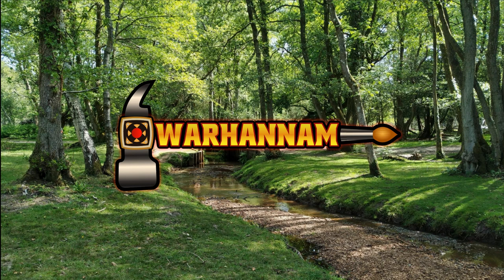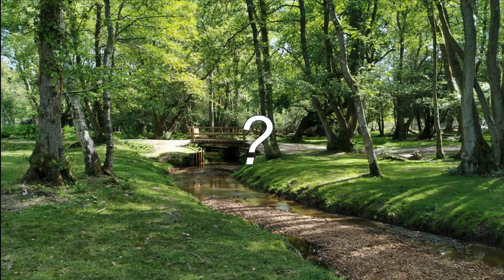Hello, what's up birches? Welcome to the very first video on the Warhanam channel. My name is Ian and I have one very important question for you. When was the last time you looked at a tree? And I mean really, really looked.